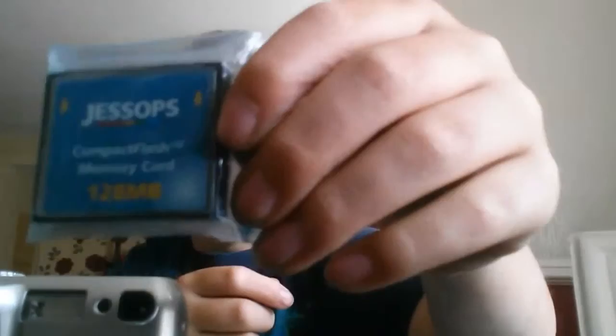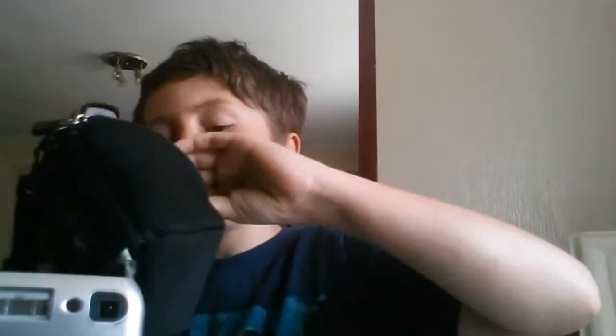Tell me if you know what that's for in the comments. I've got a 120 megabyte SD card, and I've got this big thing. So let's check it — the packaging. It's got very nice packaging at the front for the SD card.